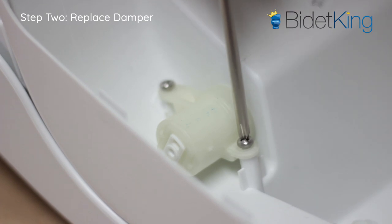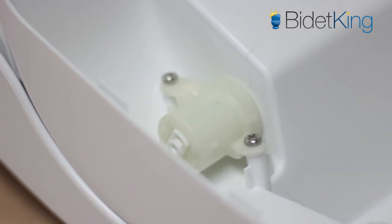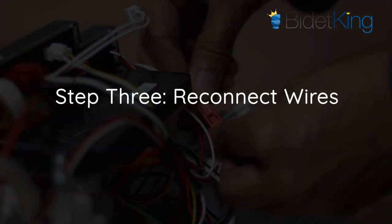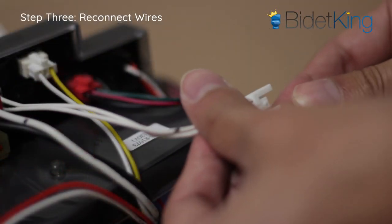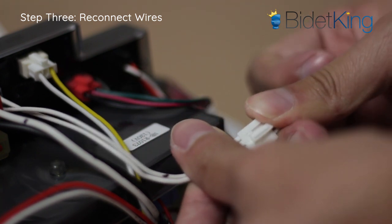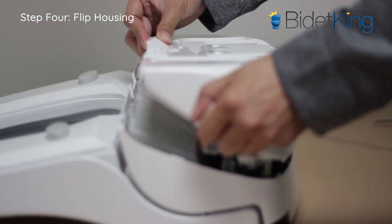This part may be tricky as the damper pin must go in at the correct angle in order to line up with the corresponding hole in the seat. Step 3: Reconnect the seat's wire harnesses into the lower housing as they were before.